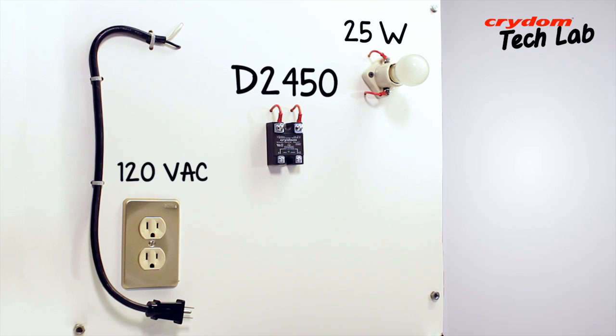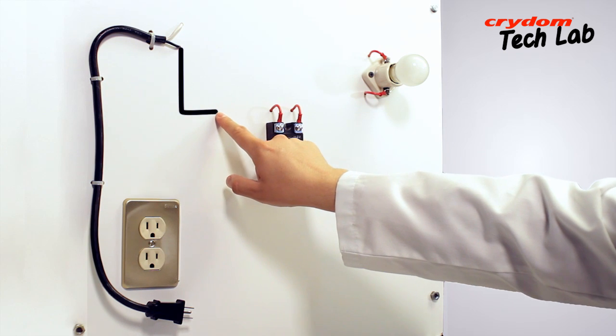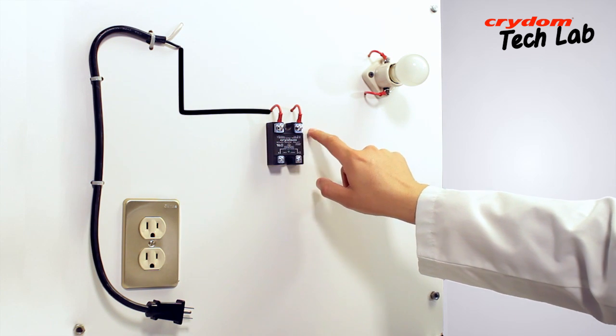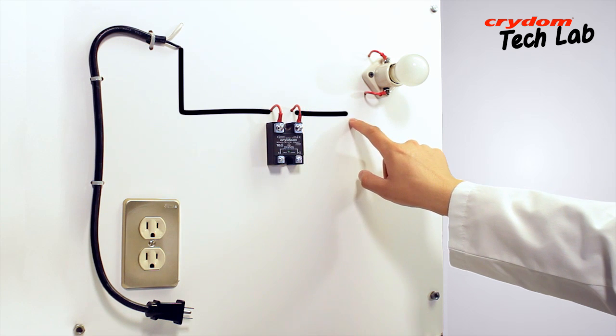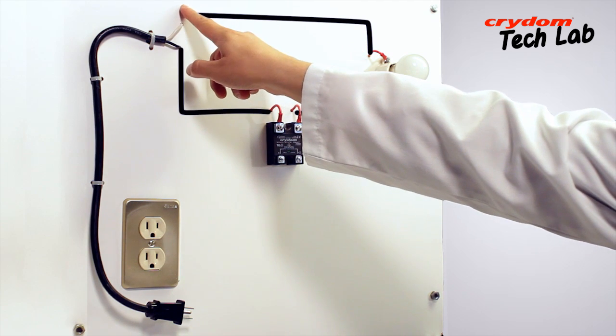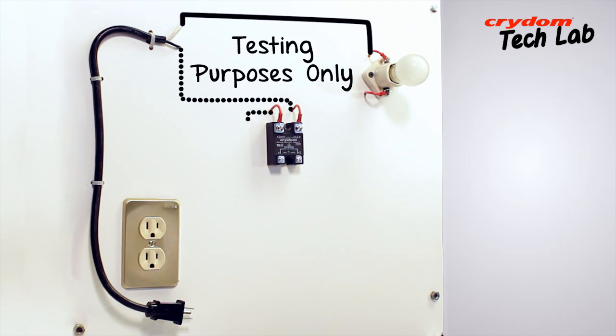The wiring is quite simple. Here are the connections: one side of the 120 volt AC line goes to one of the SSR output terminals — it doesn't matter which, either number one or number two. The other side of the solid-state relay goes to one side of the load, and the other side of the load comes back to the other remaining AC line connection. For testing purposes, there is no particular attention needed for hot or neutral connections.